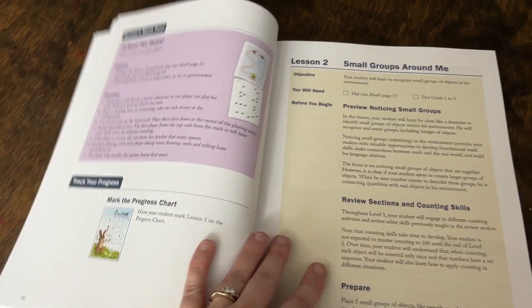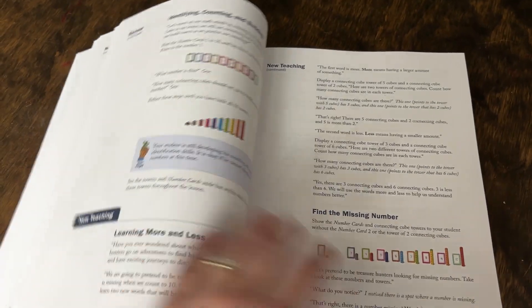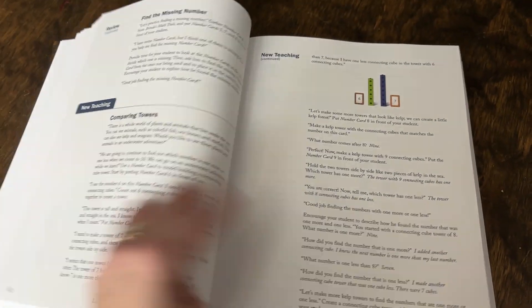Then of course they have a game and activity, and then you check off the chart. What is cool about this is you have all of these different lessons that build on different skills, working on a mastery approach.